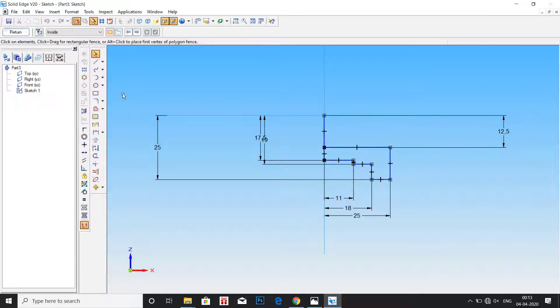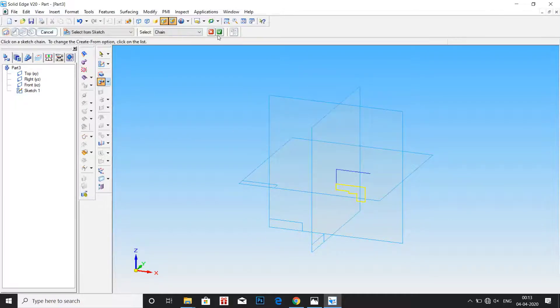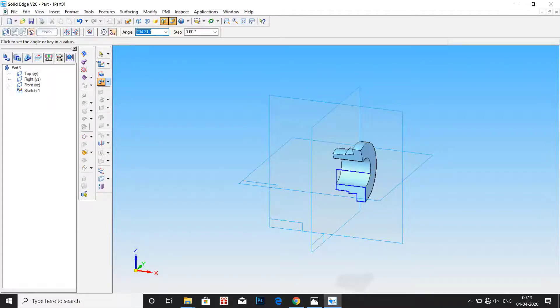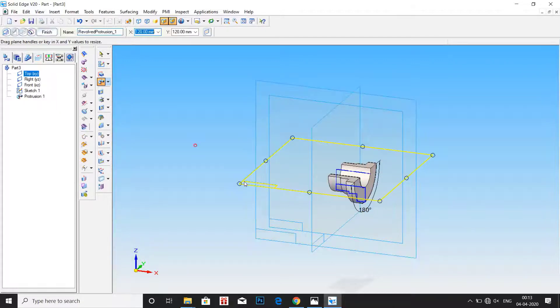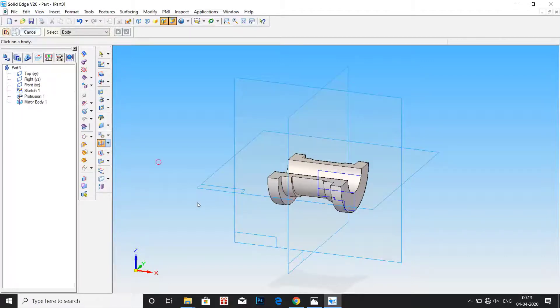Now we are done with the complete profile, so let us draw our axis for revolution. Click on return, then select the profile and select the axis. Now enter the value as 360 — but since we are making only half of the part, enter the value of angle as 180 degrees. Now we have the profile that is half of the complete part. Click on mirror copy, select the body, click the mirror plane, and now we have the bottom bearing.